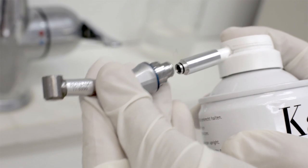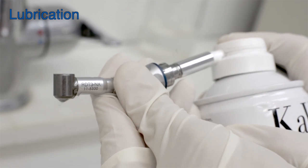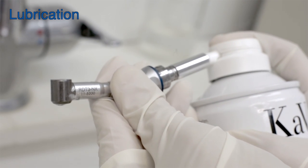Sodium hypochlorite is a potent corrosive. To prevent cumulative corrosion damage, wipe and lubricate the RDT3 head after each treatment.